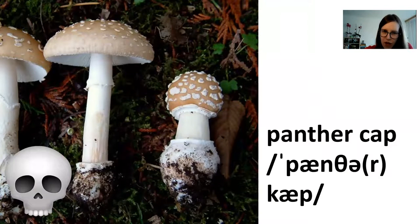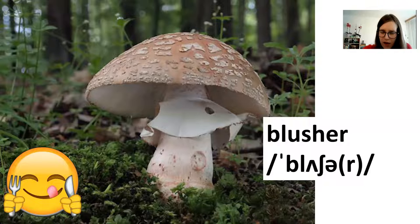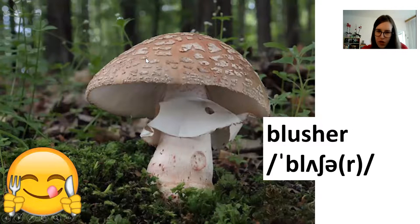This one, on the other hand, looks very similar. It's called a panther cap, and it's basically almost as dangerous as the death cap — very toxic. You can tell them apart because the blusher does not have a vulva, and if you hurt it that part goes pink. The panther cap does have a vulva, but it's hidden, so be careful. It does not go pink when hurt. Also, the blusher has pretty noticeable ridges along the edges of the cap, while the panther cap does not have any ridges on the cap.